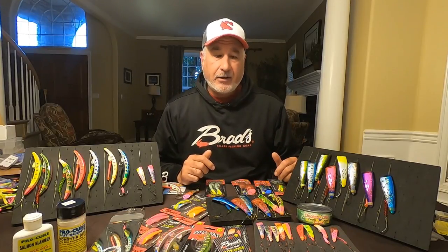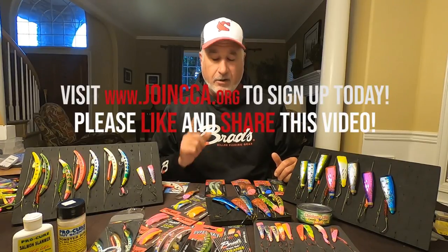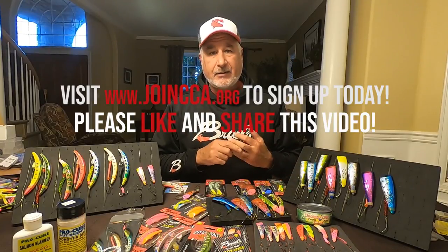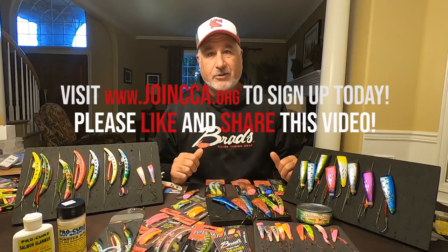Hey everybody, check out CCA online at CCA.org — a wonderful organization fighting for the future of our salmon and steelhead, not just for us but for generations to come. Please check them out and thank you so much for your support.